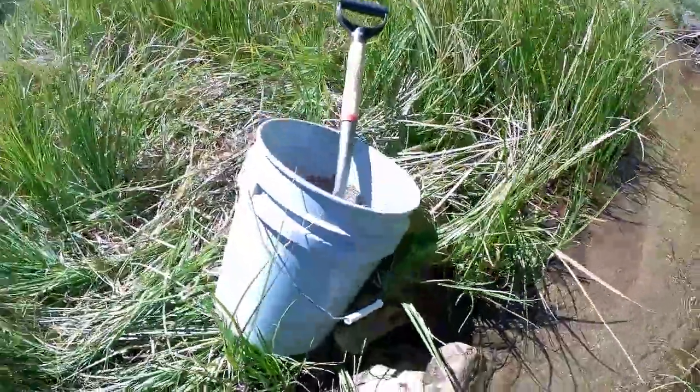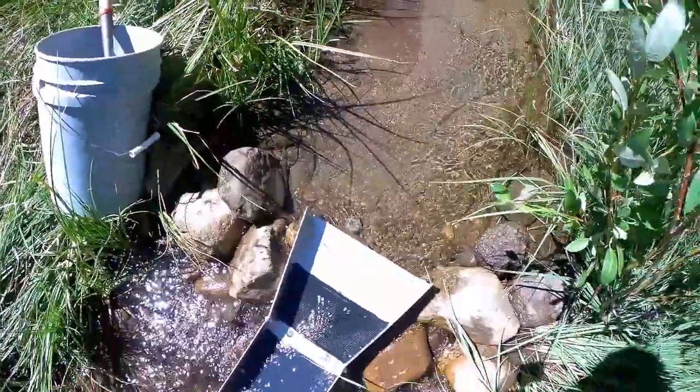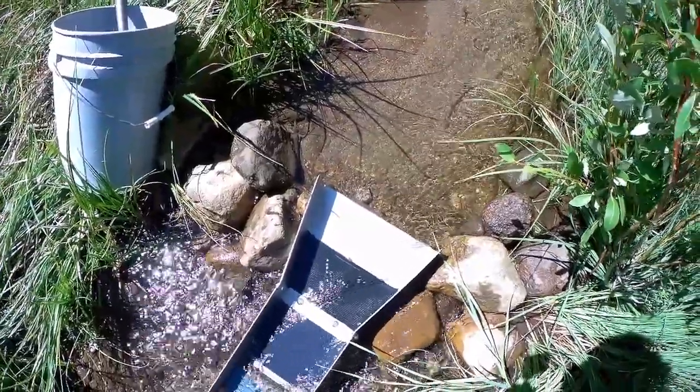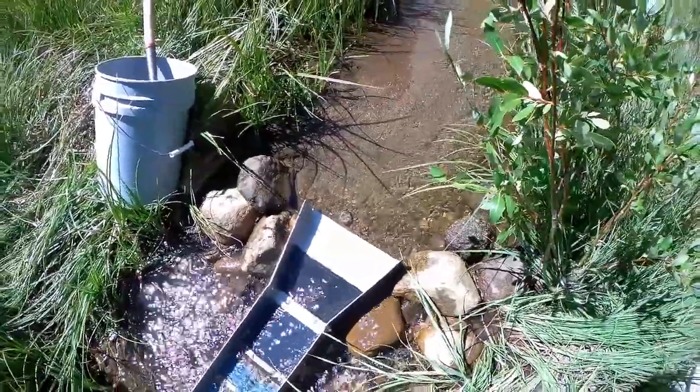We're going to run this bucket of pay dirt over there and see what we get. I'll update you if we get some more good stuff. Left some more gold in the sluice.